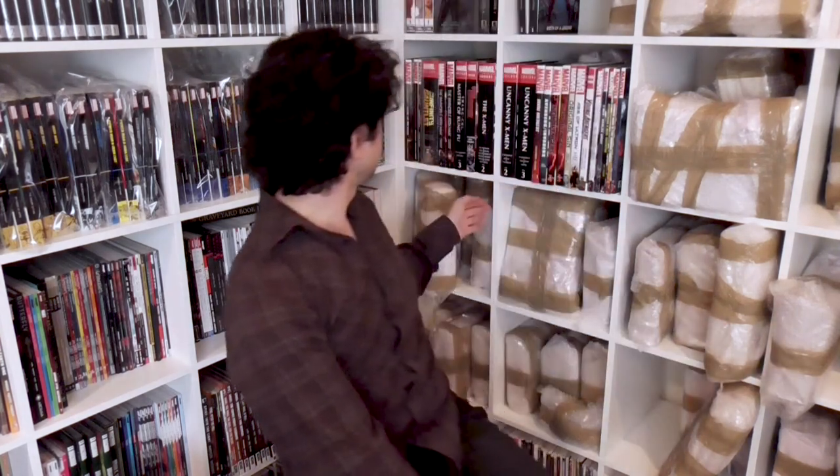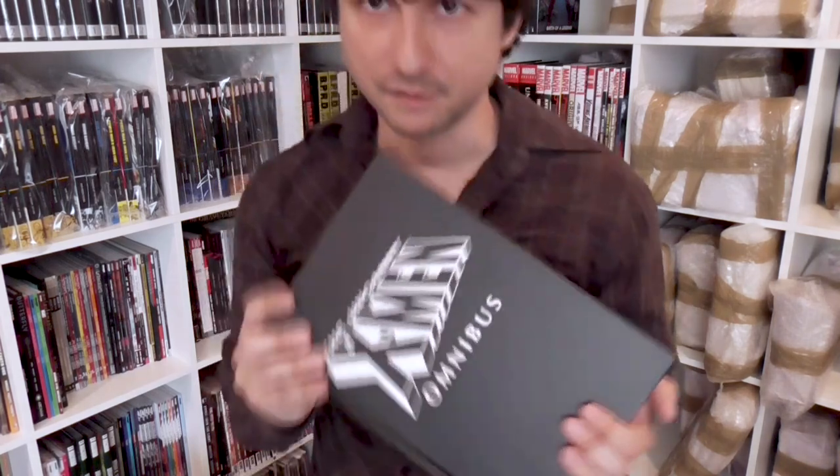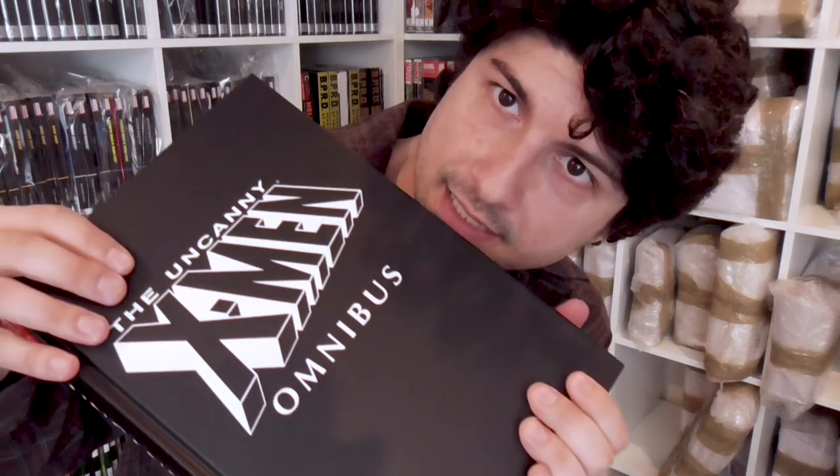Of course, now there's volume two and three, which we've already unwrapped, and we've gone pretty deep into Claremont's run. This is the third printing of this book. If you look at this cover, it's not that leatherette kind of stuff we're used to — which is sometimes called buckram, though buckram is more the fabric-y version.